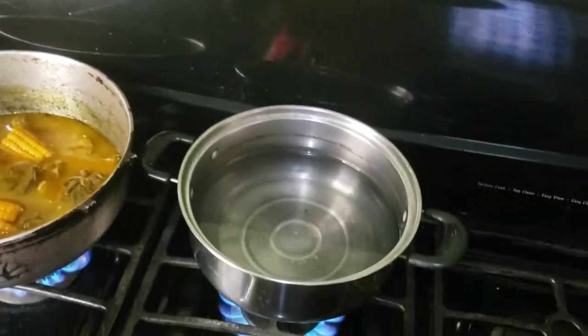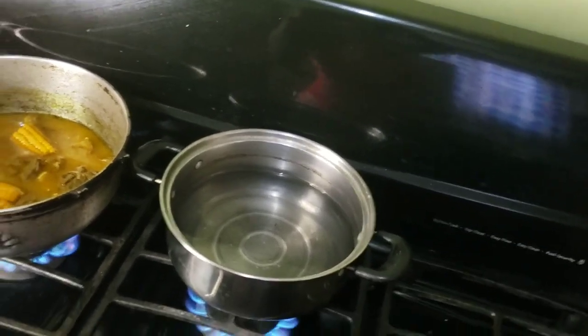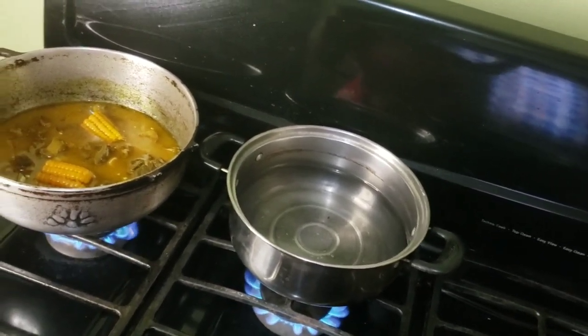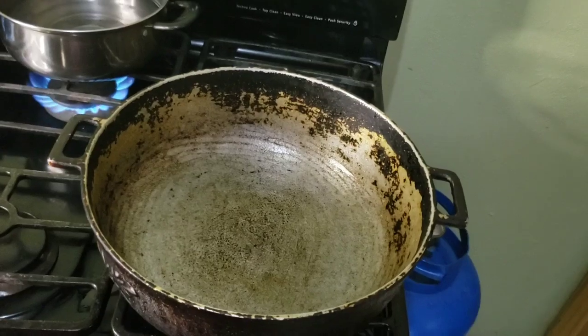Then we'll add the pasta to that. We're not going to cook it full term because we don't want it to be soggy in the pasta — this is the part for the finishing job.